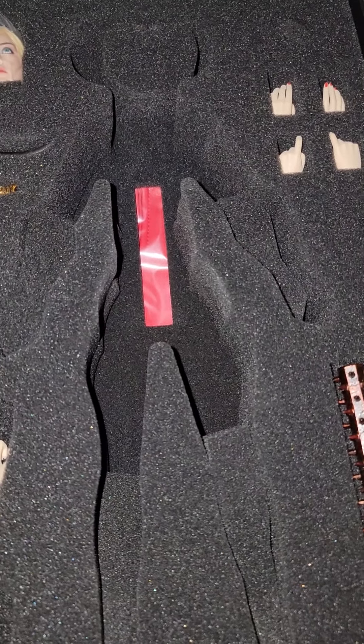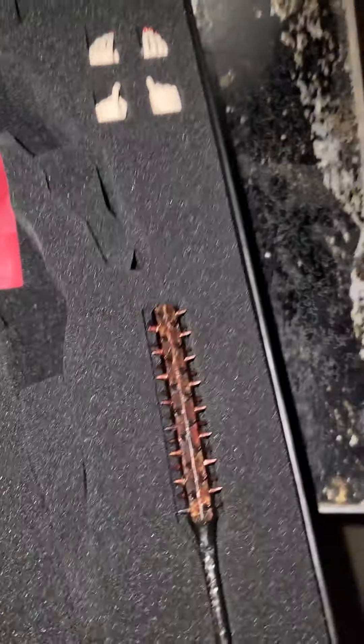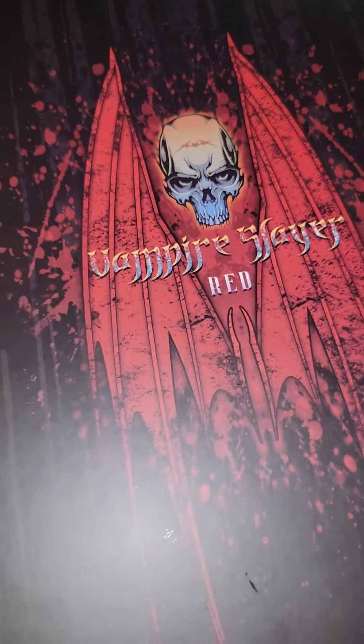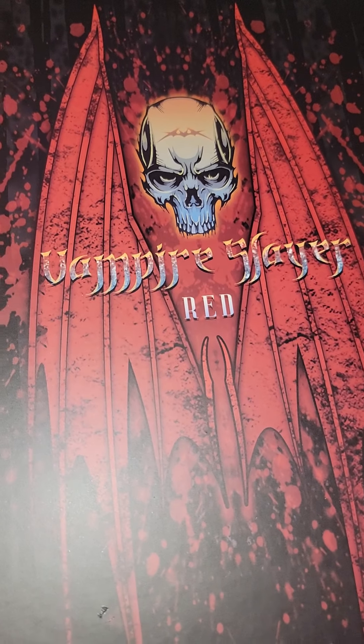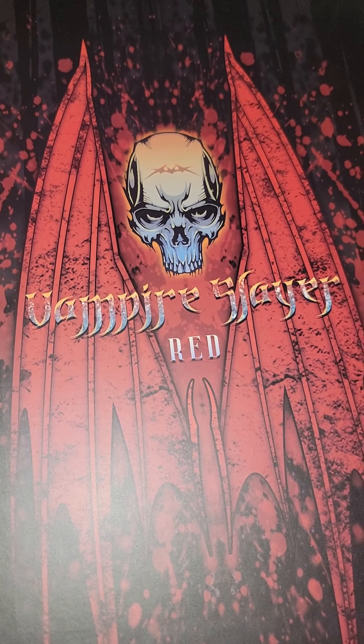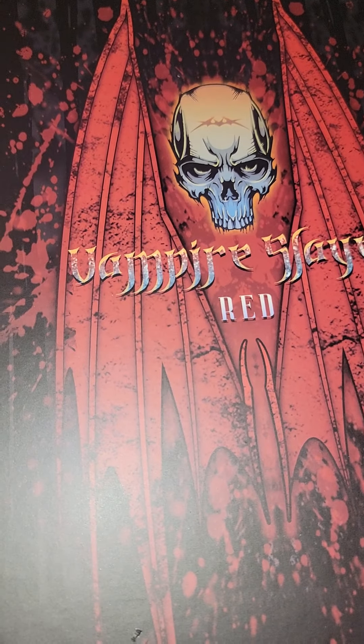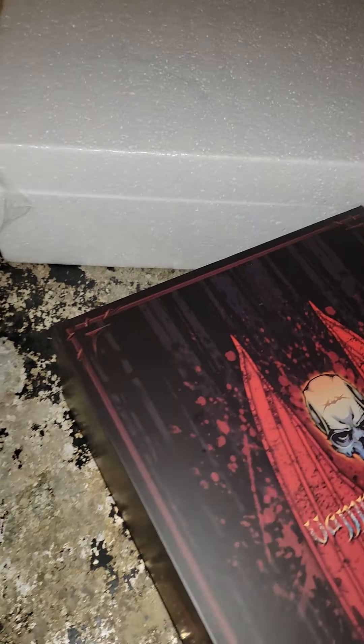That red thing in there is the cape for the jacket. There are different ways you can display the jacket - you can display it where it's more cloaked or where it's more of like a half jacket. Here's the box - it's a very badass looking skull with eyes and crazy features, just how we like our fantasy skulls. I'm gonna get to the styrofoam base in a minute.